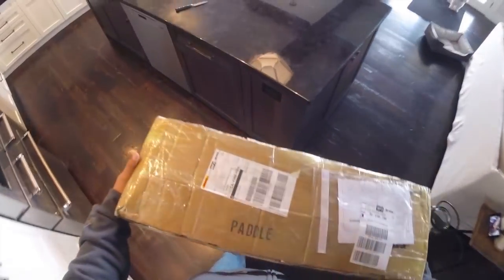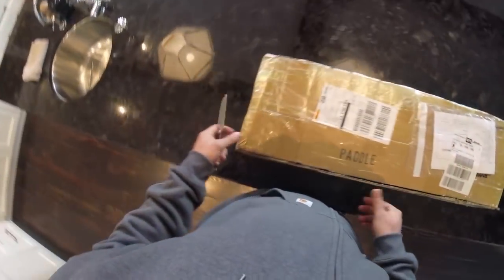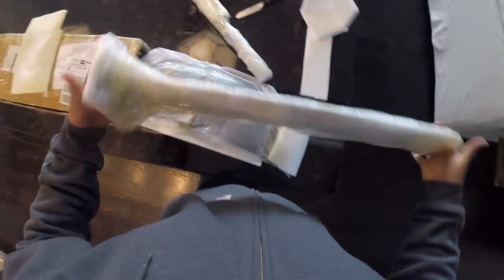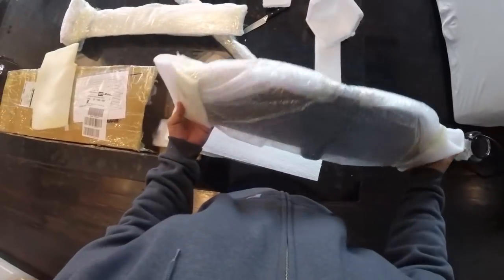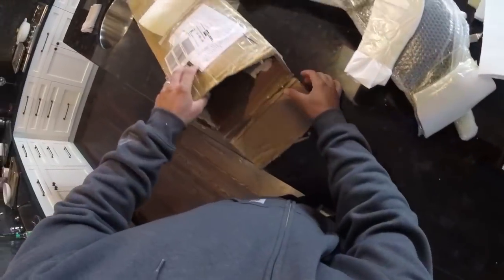We just got the new custom hydrofoil — aluminum mast, aluminum fuselage, carbon fiber wings. It's a larger wing designed for more lift, bit slower flight. Let's open this up and see what we've got. Here is the mast, here is the front wing — nice and thick, lots of lift. And the rear wing. Make sure there's nothing left in the box.